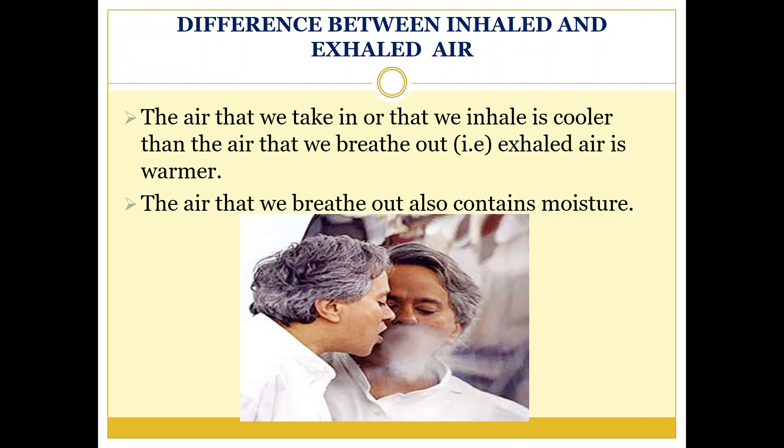Do you know, children, there is a difference in the air we breathe in and the air we breathe out. The air that we inhale is cooler than the air that we exhale — exhaled air is warmer. The air that we breathe out also contains moisture.